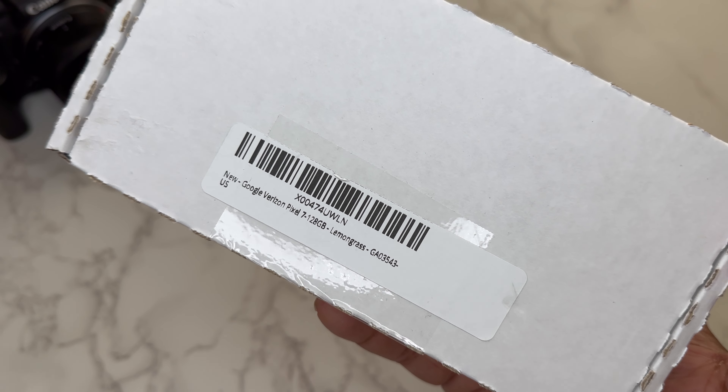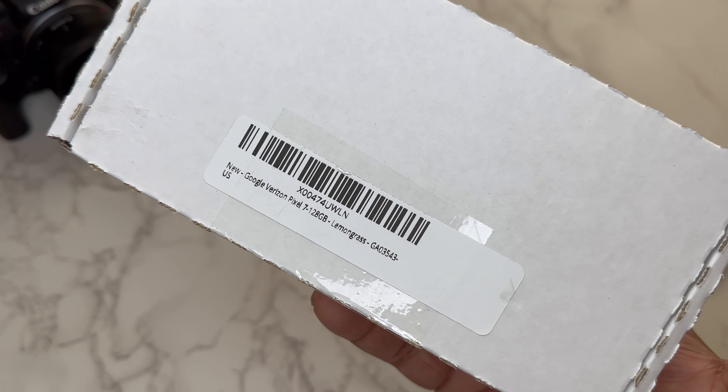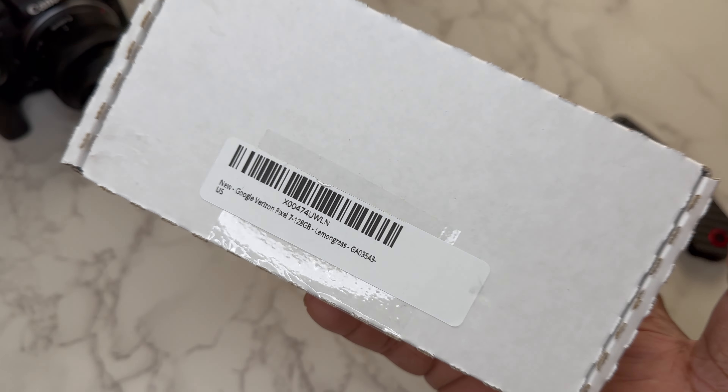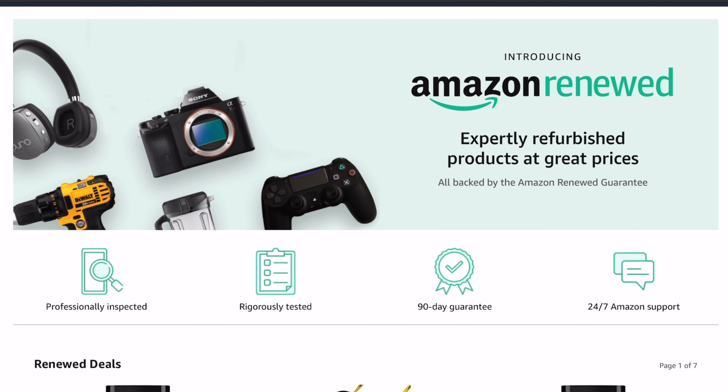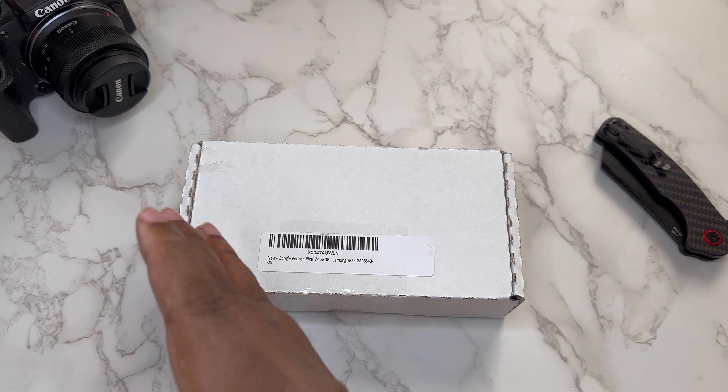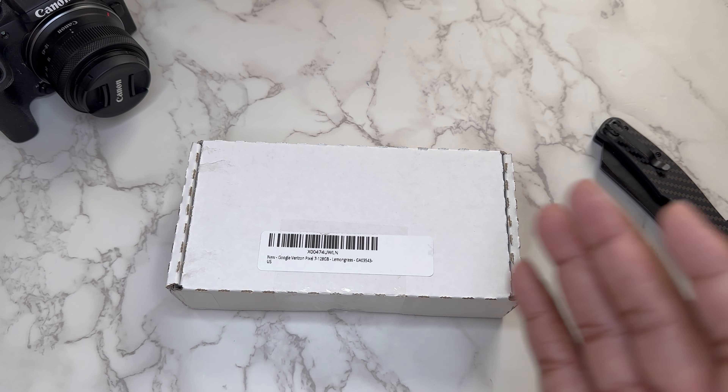I got the Verizon variant because I do use Verizon — the Pixel 7, 128 gig, Lemongrass colorway. Got it off Amazon Renewed for guess what? $200. And this should have a Tensor processor.